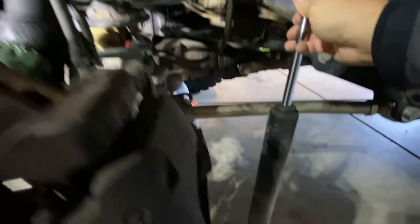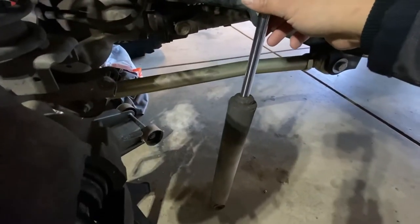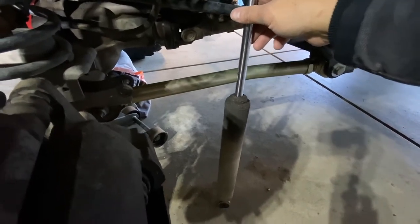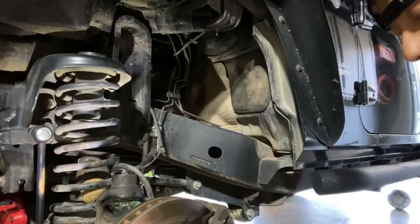I've got to believe this is probably one of the original shocks on this Jeep. It looks like many years of buildup — it's just nasty.